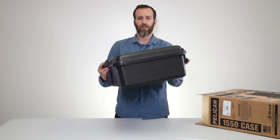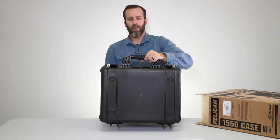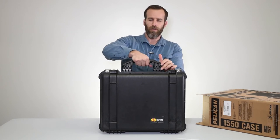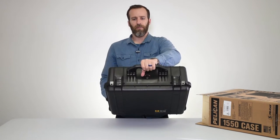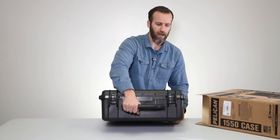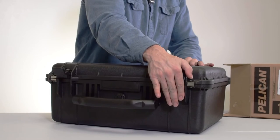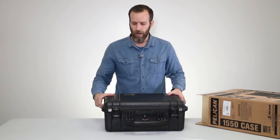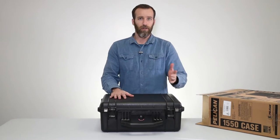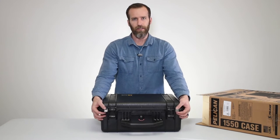It doesn't have wheels but it's still pretty comfortable to carry. Starting with the handle, you have a rubber overmolded handle that is very comfortable to grip, so carrying it for long periods of time isn't bad. You have the Pelican classic double-throw latches — easy to open, easy to close, very secure. There are two holes up front covered by stainless steel hardware for padlocks; we sell the Pelican 1506 TSA lock, which we'll link below.